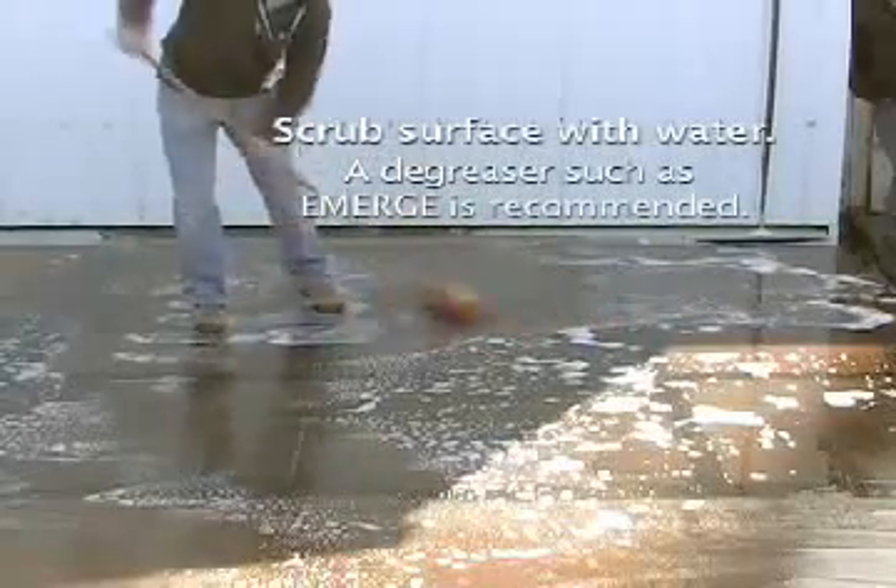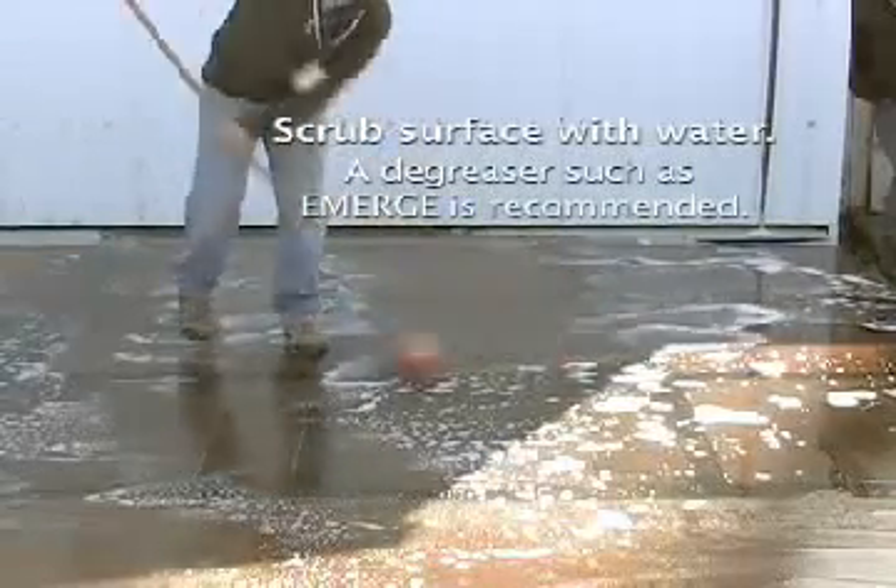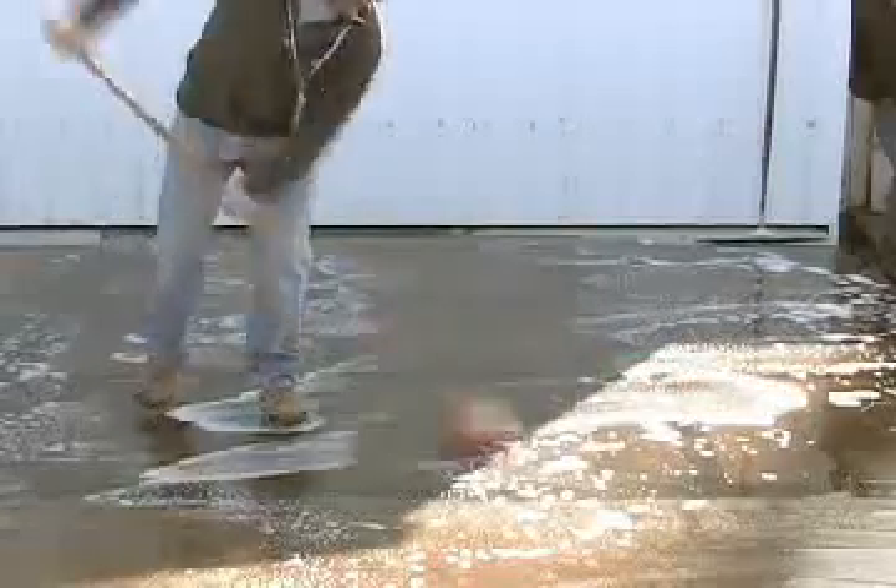Once the surface has been scraped, scrub the surface with water. To ensure a pristine surface, we recommend using water with eMERGE degreaser.